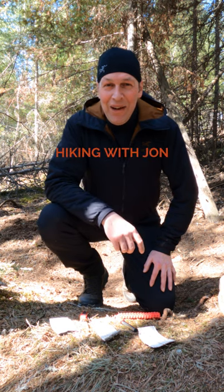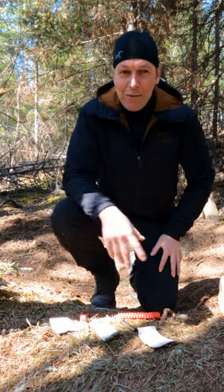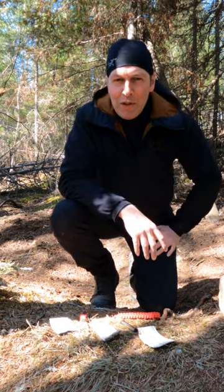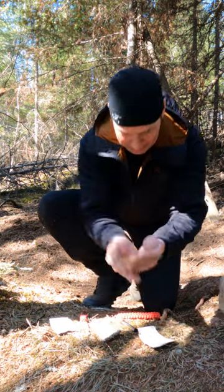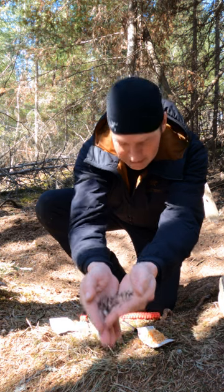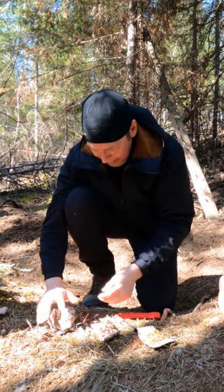Today on Hiking with John: how to use a ferro rod — the best method. We're going to do two types of tinder: birch bark and matchstick. We're also going to do birch bark crumpled up, as well as fatwood or pitch pine. Here we've got a bunch of pitch pine and the matchstick birch bark.